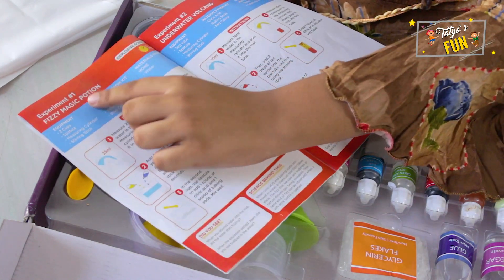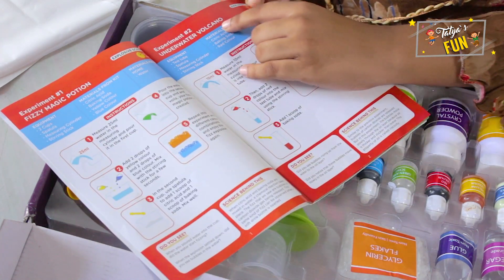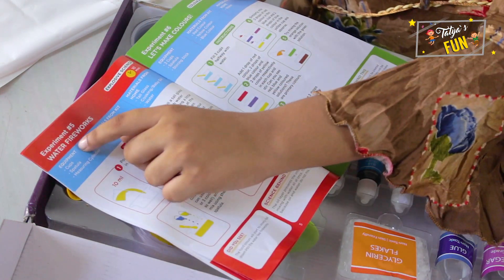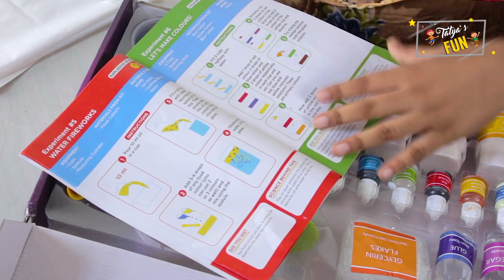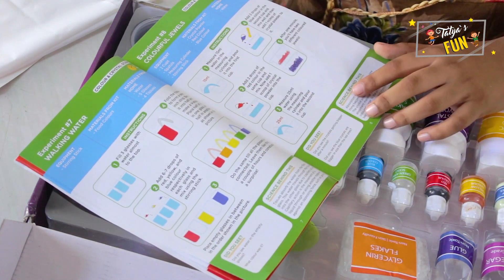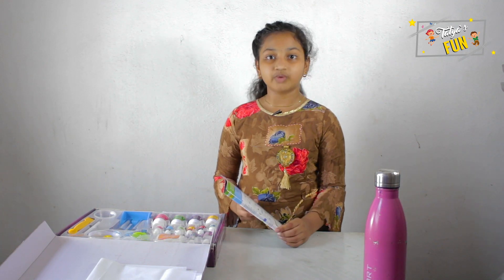Here we have fizzy magic potion, underwater volcano, magic balloon, bath bombs, water fireworks, let's make colors, walking water, and colorful jewels. I would like to do this experiment — colorful jewels.